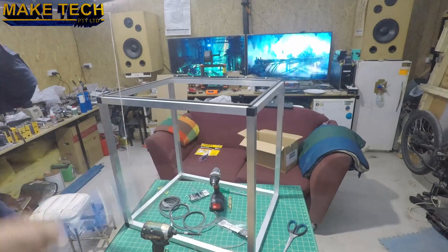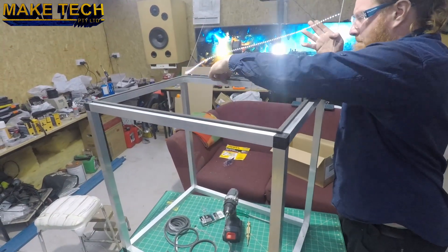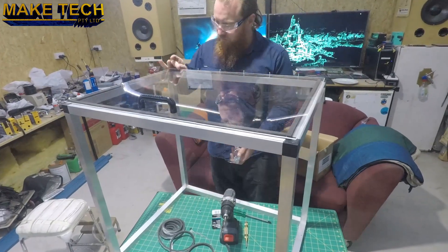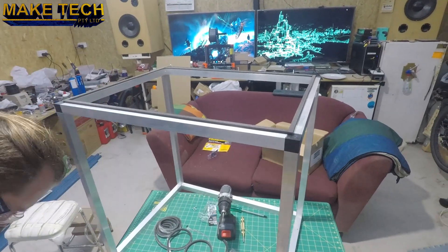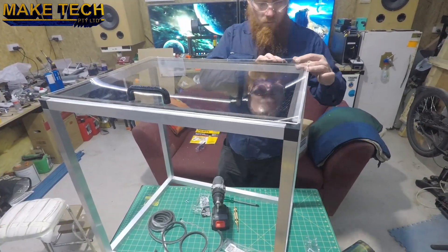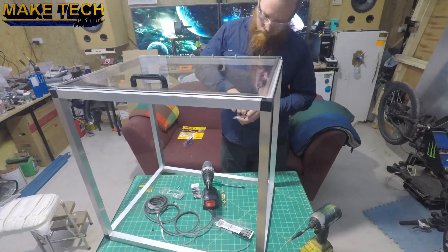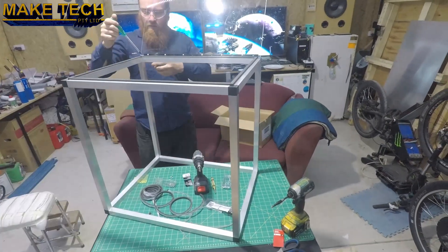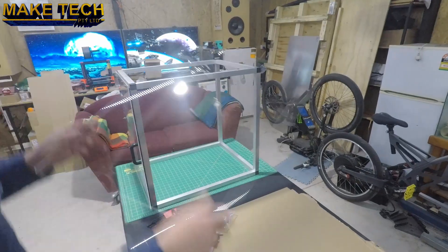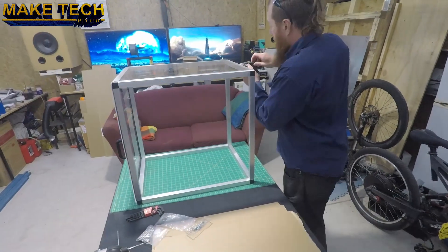Here I'm installing the door. I've used piano hinge and stick-on foam to keep it sealed. I added magnets to keep it closed.